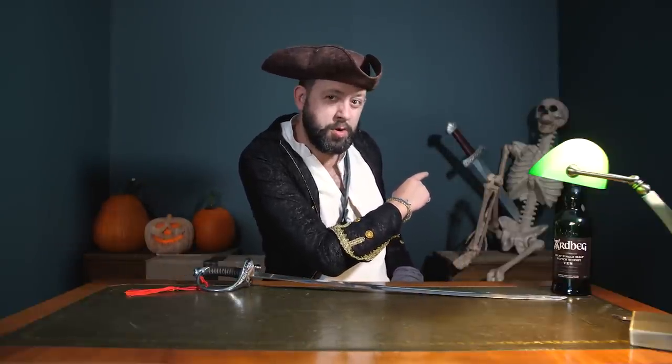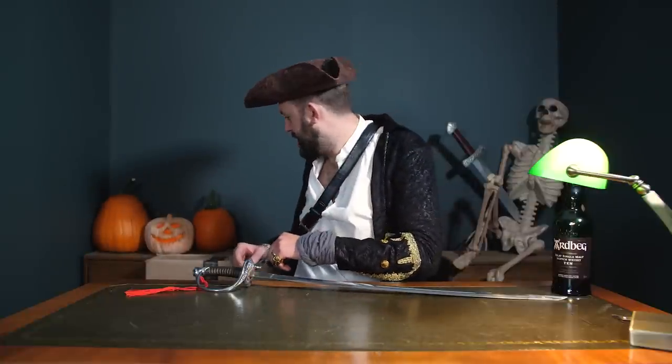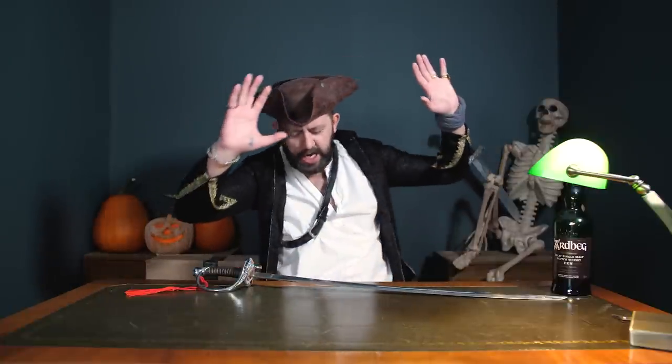There's my new studio assistant. Didn't last very long. Right you scabby sea dogs, let's get going with the first parcel. I'm gonna start with a big one.